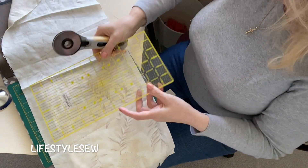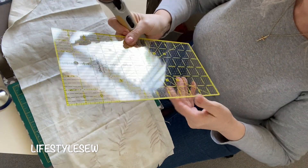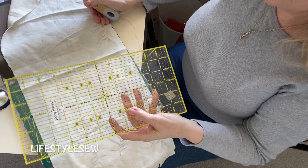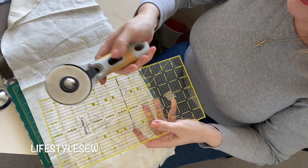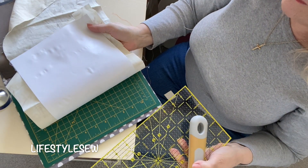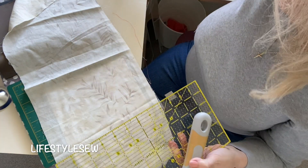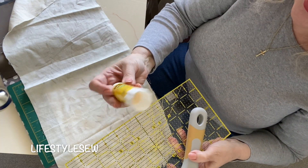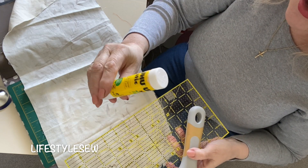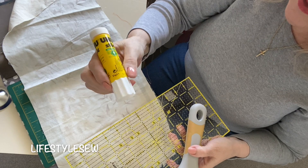That would help if I just put a ruler down - you need a ruler as well. So what we need is: a ruler, a rotary cutter, a piece of material, an A4 sheet of paper that's going to go in your printer, and a UHU stick - it's a stick of glue.